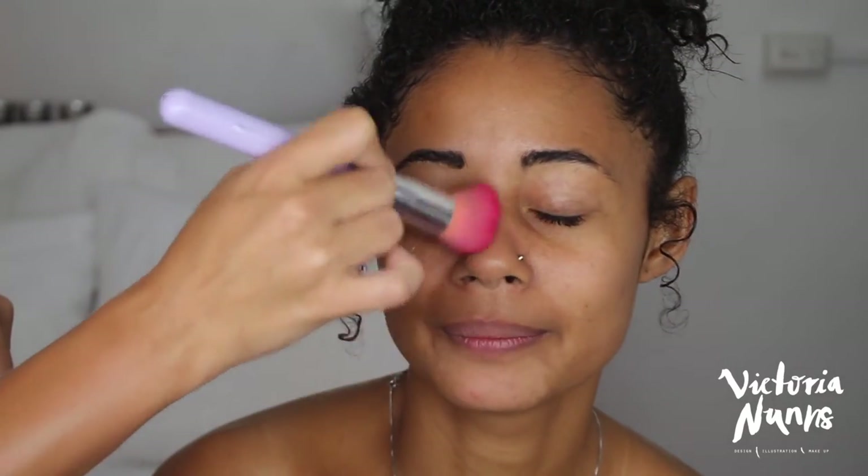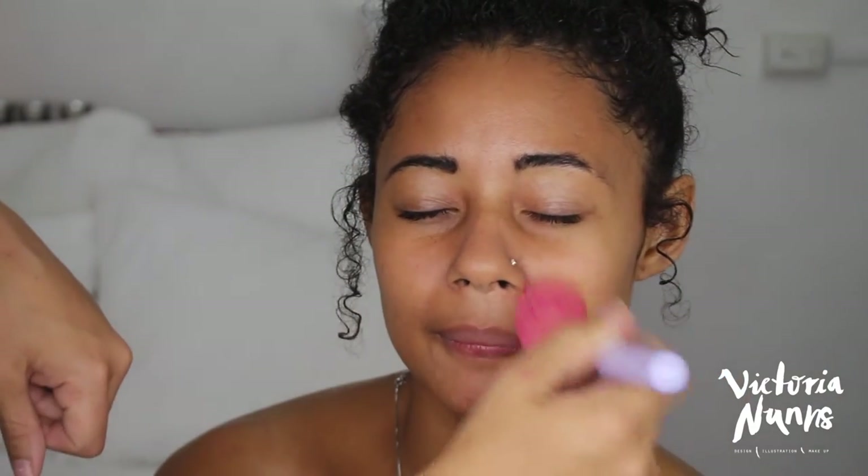To start off, I'm using my Native Rituals Hydrating Makeup Fix. I use this on myself and on my clients — it's a beautiful product to just hydrate the face and prep for makeup. I follow with my LA Pro Base from Moncom, which is a smoothie primer, focusing it on the center of the face and using whatever's left on my brush on the outside.